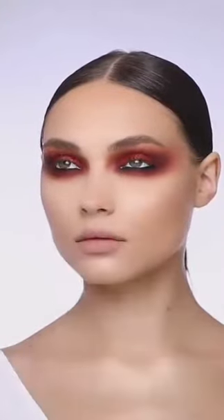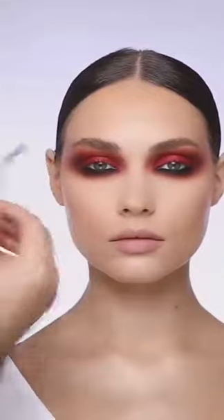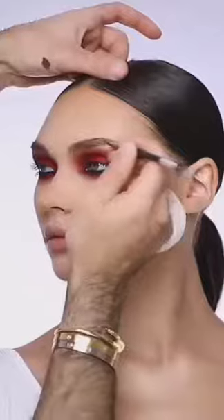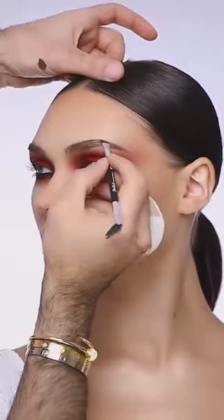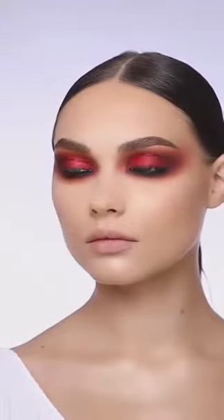I'm adding black eyeliner from Inglot into the waterline and puffing it out with a black eyeshadow on the lower lash line as well. Then I'm making the eyebrows a little bit more structured this time so that it really emphasizes how dramatic this look is.